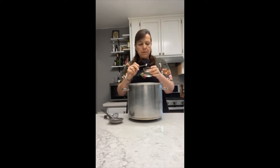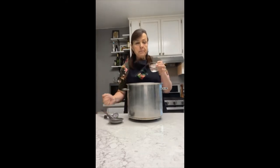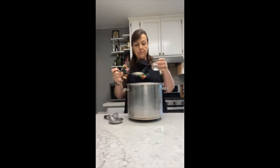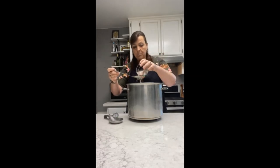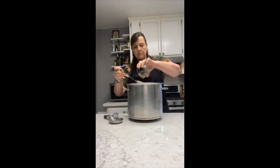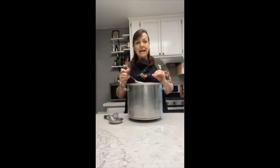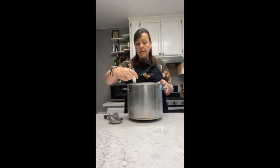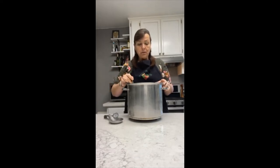Stir up your rennet a little bit. The reason we put it in the water is because we want to help it get a little bit more mixed into the milk — by adding it to the water it helps us get a better distribution. Then we're going to pour it in through our slotted spoon and move the slotted spoon around the surface of the milk to get a very even distribution of our rennet. You're going to do calcium chloride the exact same way.